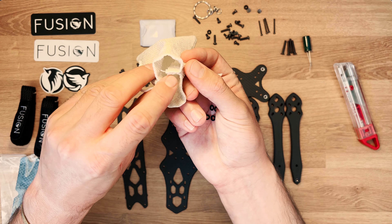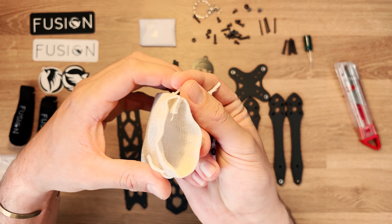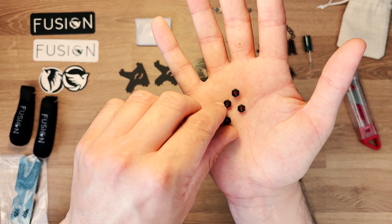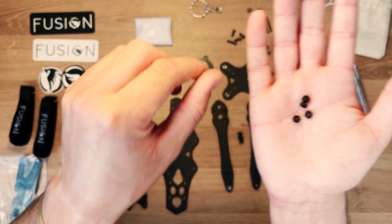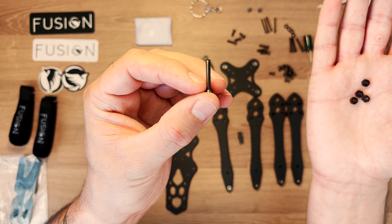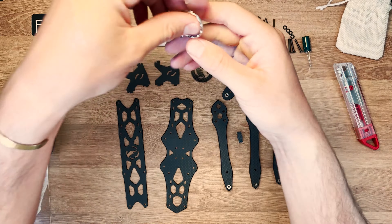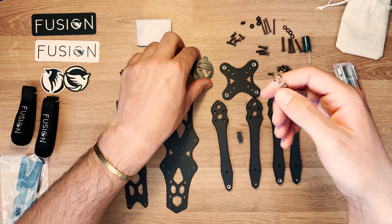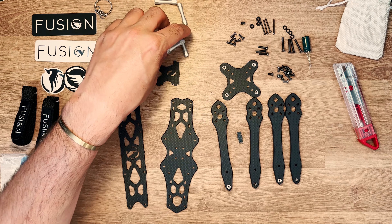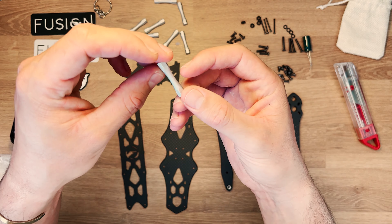C'est pour ça qu'on a choisi un petit pochon en lin beige pour être sûr de ne rien oublier. On a également 4 écrous nylon, qui vont permettre de fixer les vis de stack et de monter notre ESC et notre contrôleur de vol. Il y a aussi un petit porte-clé, que vous pouvez fixer dessus si vous le souhaitez.